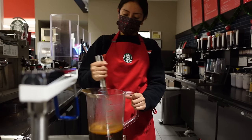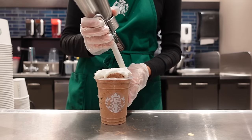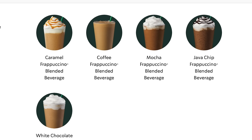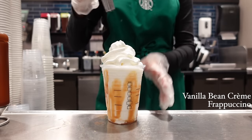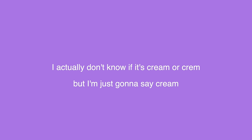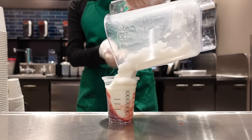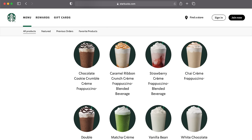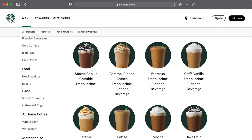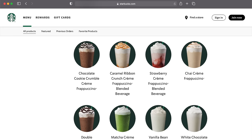A good way to tell if a frappuccino has coffee in it is its color. A coffee frappuccino, mocha frappuccino, caramel, java chip — you'll notice these have a beige tan color. A cream-based frappuccino is a frap that has no coffee in it. On the menu, there's a vanilla bean, strawberry, and matcha frappuccino — notice how these fraps have colorful tones without the brown. Well, except the double chocolatey chip frappuccino because it has mocha sauce in it. Otherwise, that's the key to knowing if there's coffee in the drink.